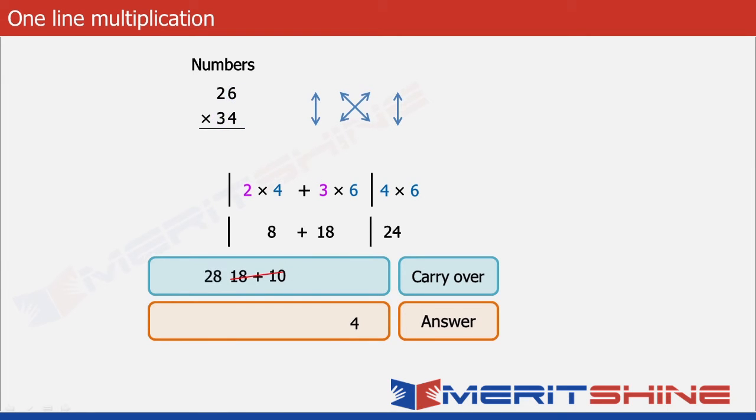We can put down 8 in the answer box and keep 2 in the carry over box. Finally, we multiply 3 and 2 to get 6, and to this we add the carried over 2, giving us 8. Now we can write down our final answer as 884.